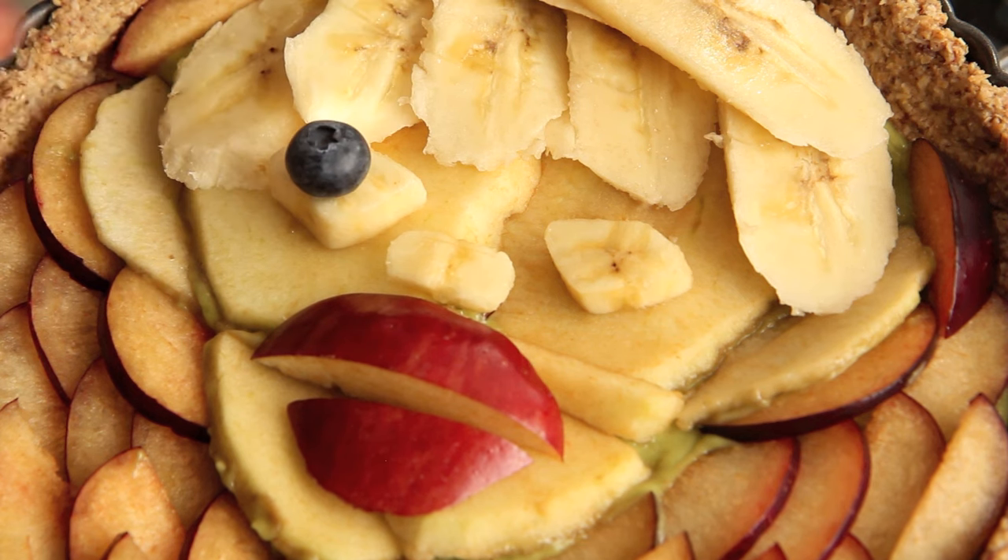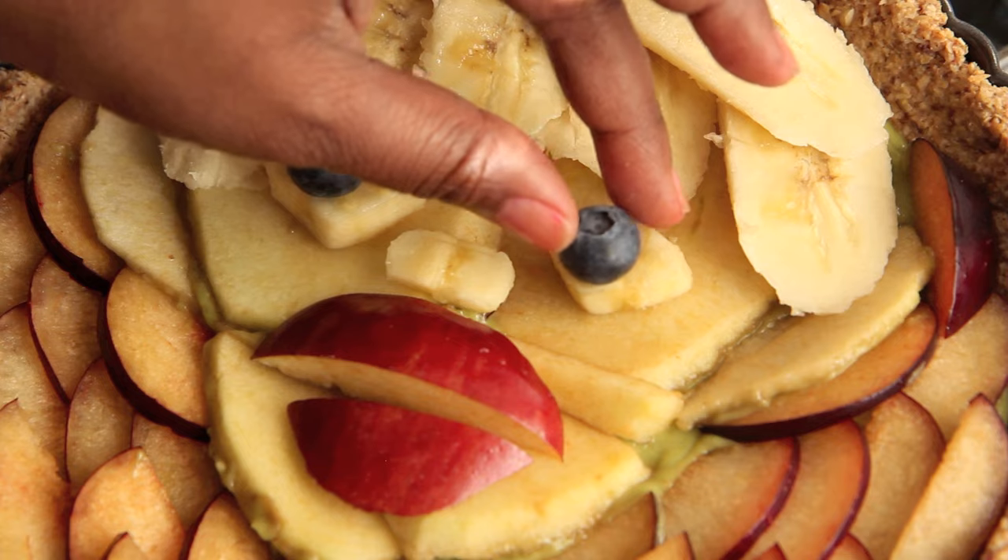Place two blueberries on his eyes to create his irises, and we are pretty much done. I love this movie as a child and as an adult, because who would not want to stay at the Plaza Hotel, eat everything from the mini bar, run up the room service bill, and run around New York City with a credit card? Like, hello — my dream, your dream too.